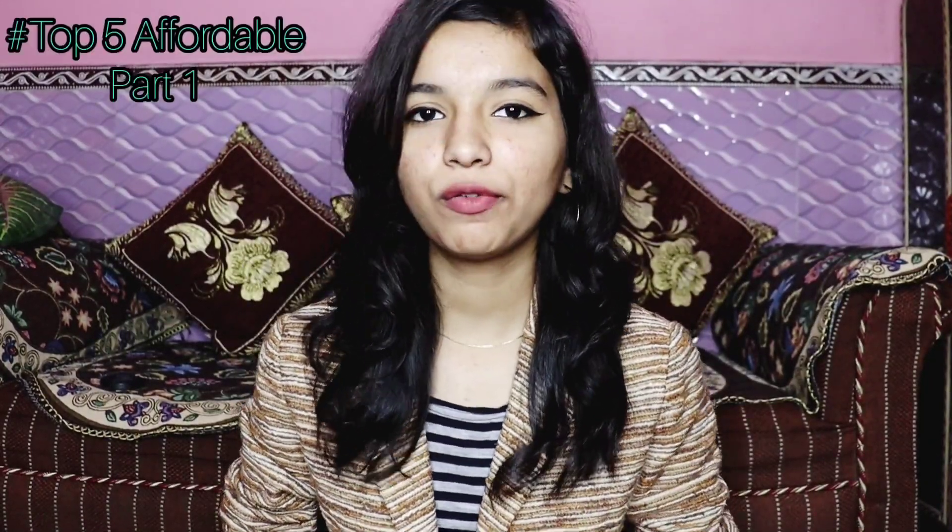So guys, this was part 1 of the Top 5 Affordable series. I hope you enjoyed this series and that my face wash recommendations will be good for you. Please tell me in the comments which topic I should cover in the next part. I love you guys — don't forget to subscribe and like this video. Bye-bye!